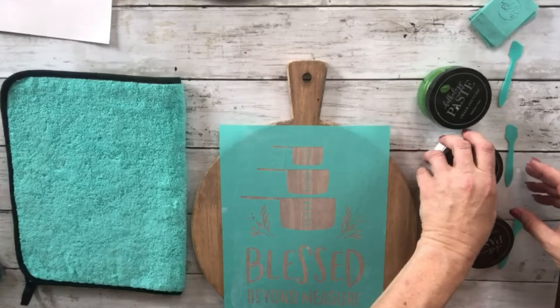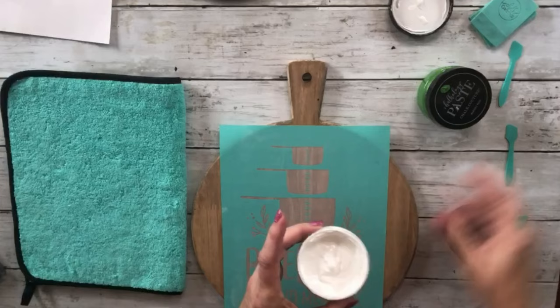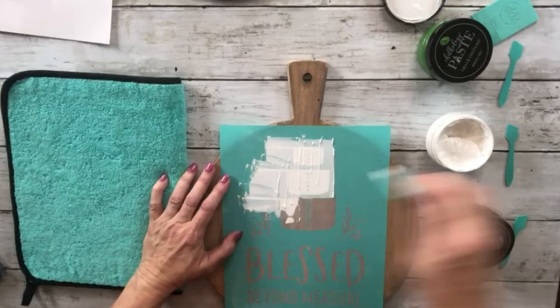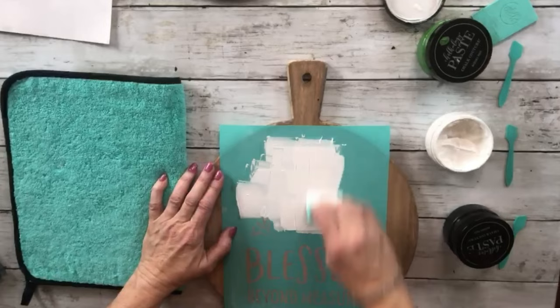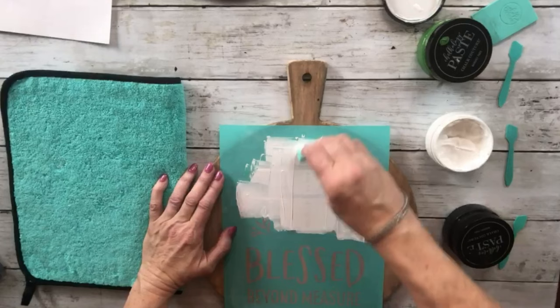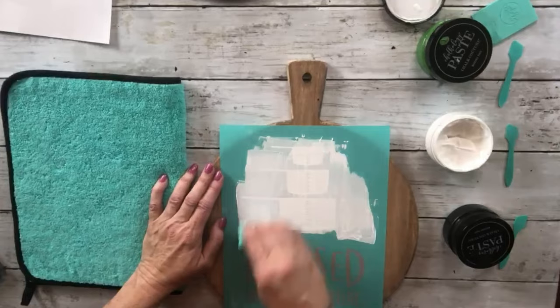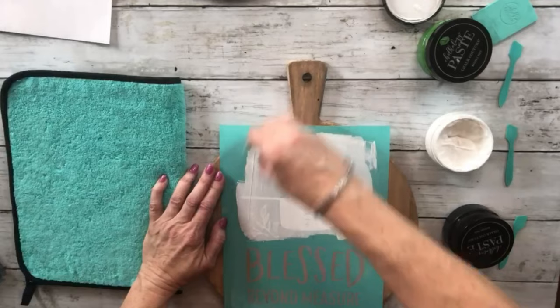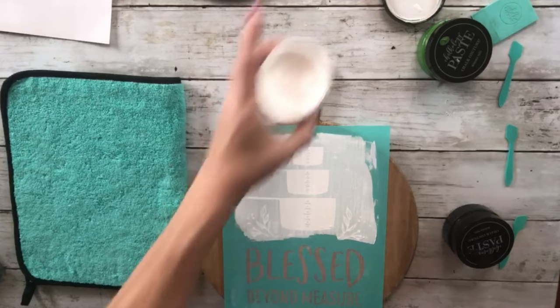I'm going to use bright white on the measuring cups. Let me get a little bit on my squeegee and get that covered. You want to make sure all of the silk screen is covered. I guess I'll have to do the flowers too — I was going to do those in green but I went over them, so it'll look okay. Looks like I got everything covered.